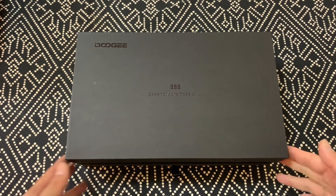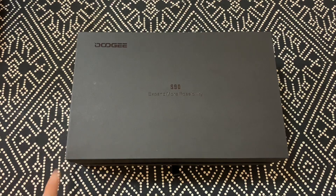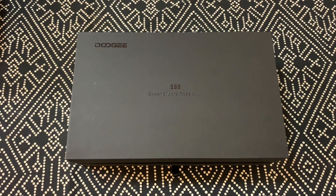So the first unboxing of the year is the Doogie S90. Now if you've watched my videos in the past few months, you know I've been pretty harsh on Doogie actually. Like I trashed the S80 because it was so repetitive and I just thought there was a little bit of false advertising.